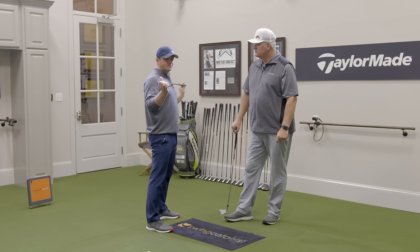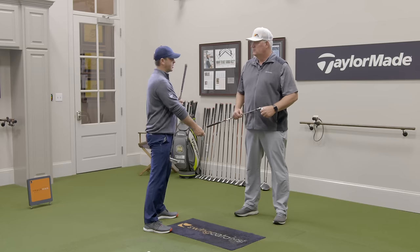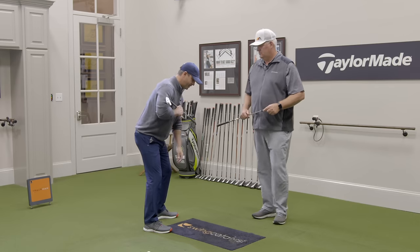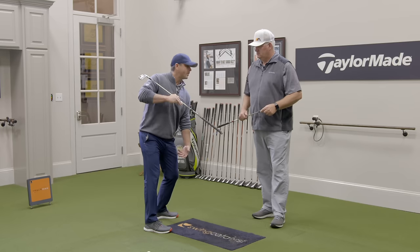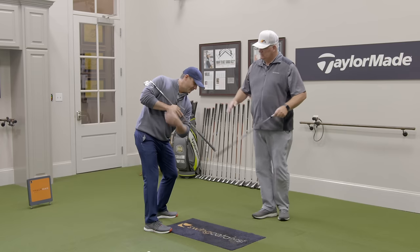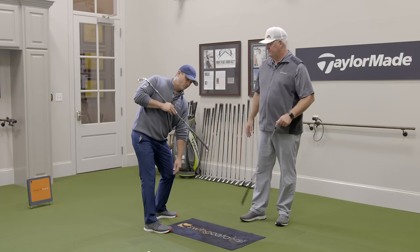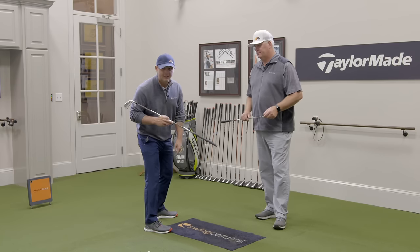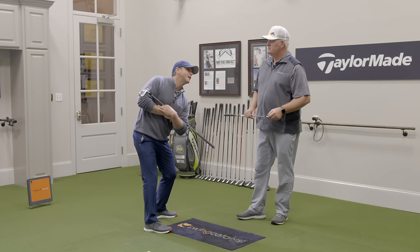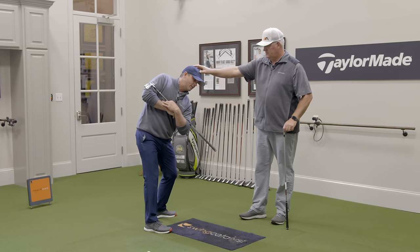Let's speak in general terms. At address I'm bent over maybe 40 degrees. A good mindset is that at the top, I want my body tilted to the left — for a right-handed golfer — that same 40 degrees. So as I go back, you need to feel like this left shoulder points to the ground, so you're angled to the ground that same 40 degrees. It's not necessarily forward tilt anymore. If you can just feel like as you make a backswing that this left shoulder starts to point down towards the ground as you rotate, you can even have a friend hold your head to feel what that sensation feels like.